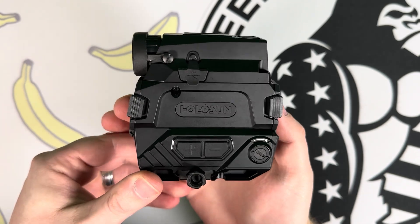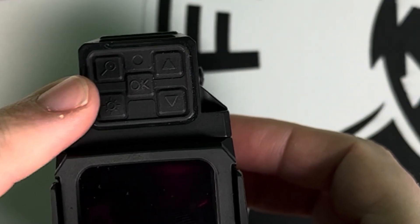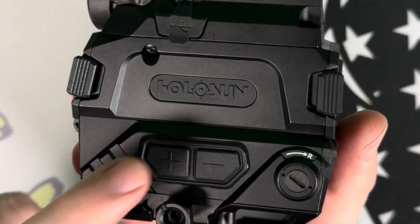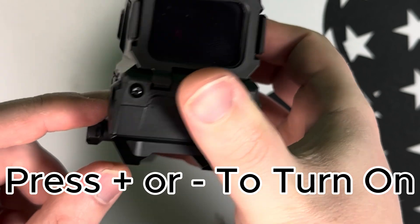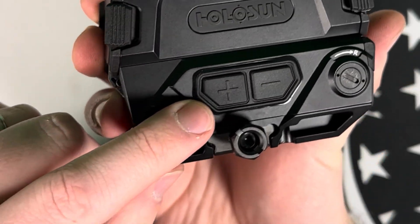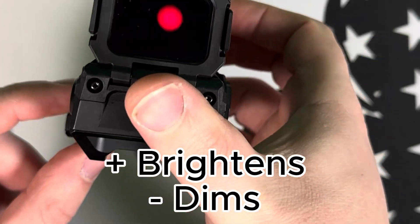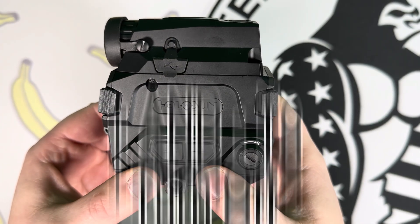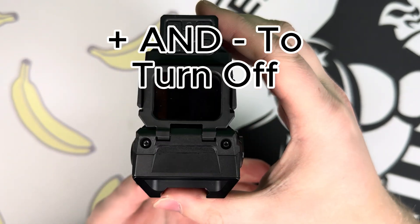For everything with the red dot you will only be using the two brightness buttons. The thermal and night vision use the other buttons. To turn the red dot on, press either the plus or minus. To brighten it press the plus; to lower it press the minus. To turn off the red dot, press the plus and minus at the same time.